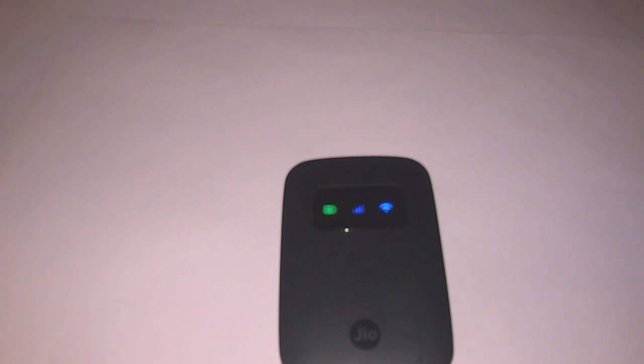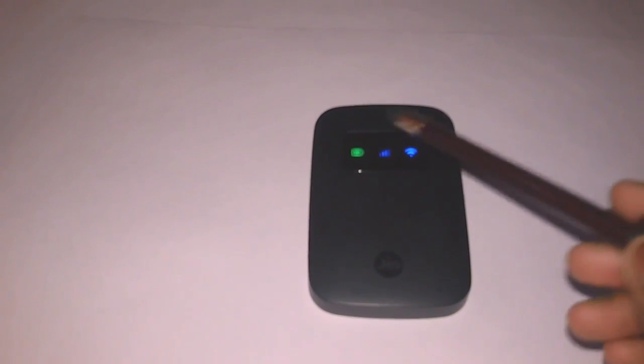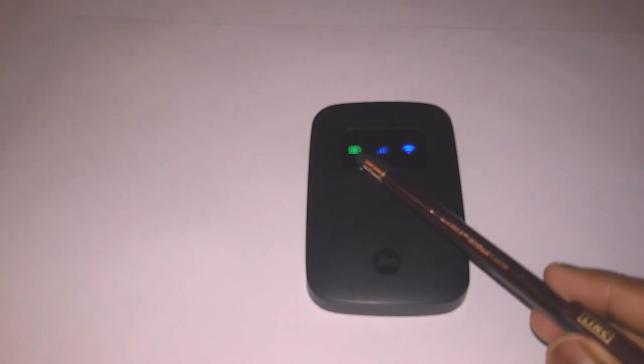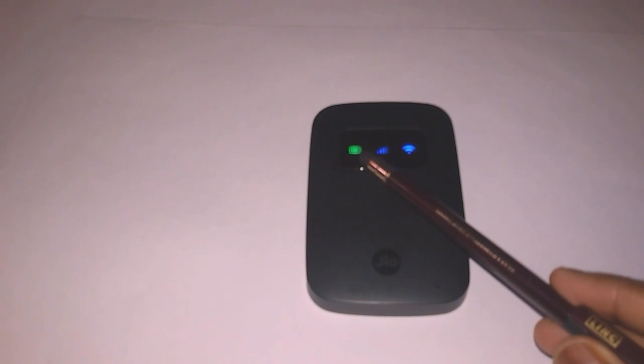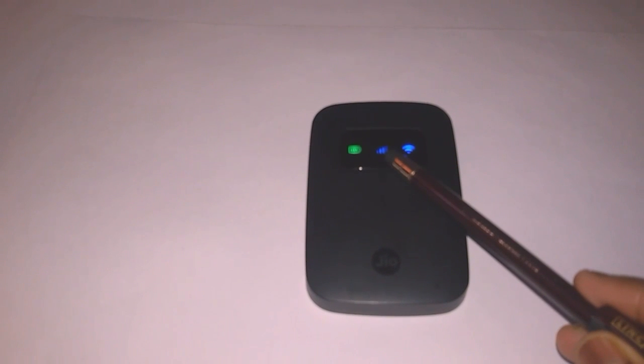Now let me talk about these three signals shown on the display. The first signal on the left side is the battery signal — it shows the battery percentage. When it shows green the battery level is high, when it shows blue the battery level is medium, and when it shows red the battery level is low and you need to charge your GeoFi.